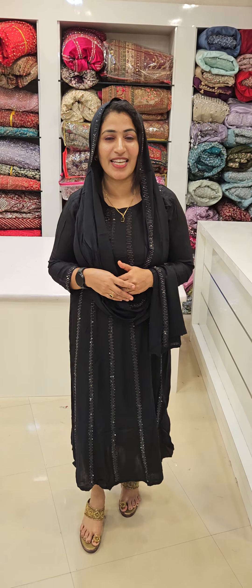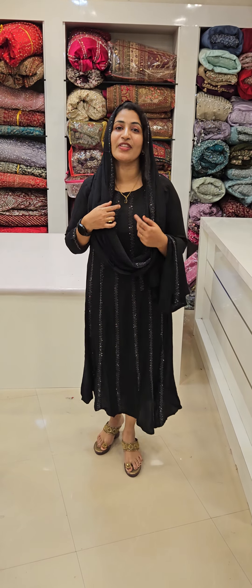Hi friends, this is Saruman Design Hub. We will come to the restock for some more.